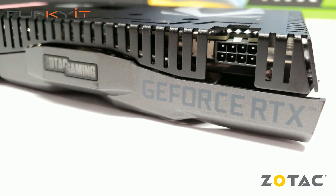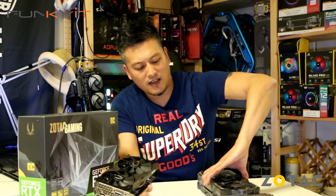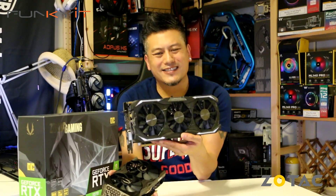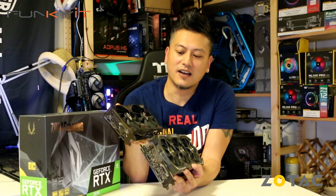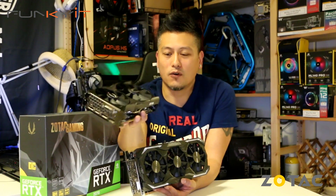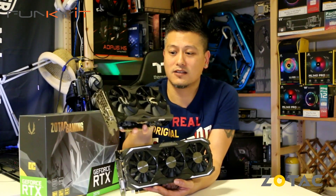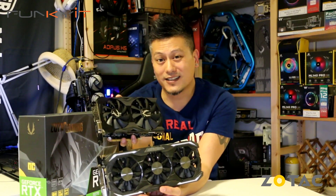It uses just one 8-pin PCIe power connector for the graphics card. Compare this to this beast — the GeForce GTX 1070 Ti. You can see the size difference — according to Zotac, this Mini card will fit in 99% of all chassis, so it's the card you want if it needs to fit in most cases.